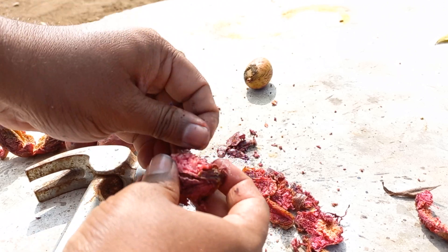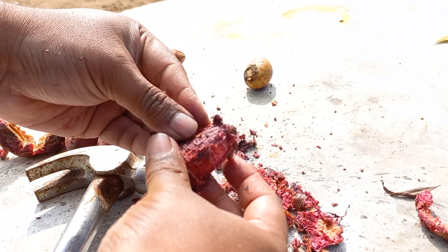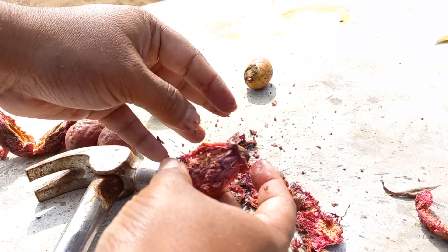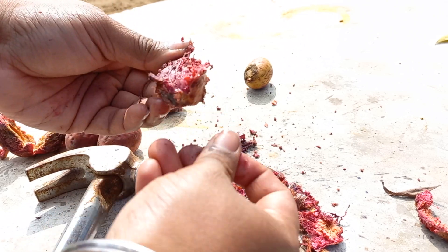We used to have a lot of badam trees back at my grandma's place when I was really young. I used to visit them, but now they are gone — so is the house, so are the trees.